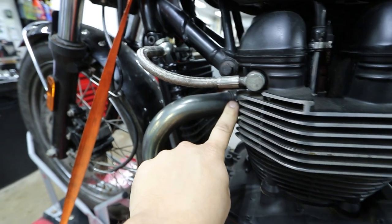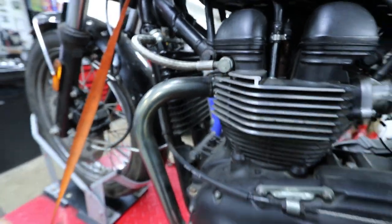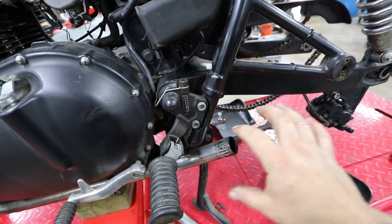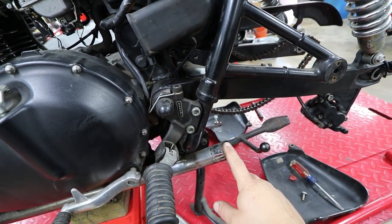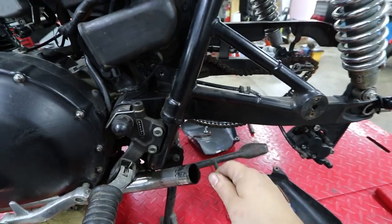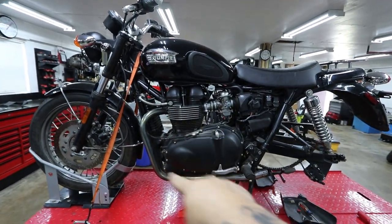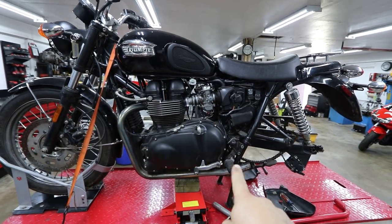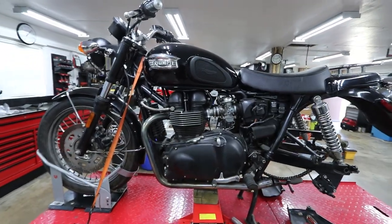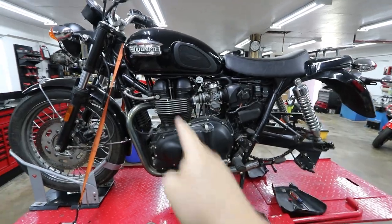I looked at the exhaust — initially I was gonna have custom pie-cut stainless exhaust made for this, but I really like this mandrel-bent exhaust that's on it now. It ends right here behind the rear set and I dislike the factory muffler so much. I'm gonna get a set of more modern pipes. What do you guys think — should I purchase an aftermarket exhaust, have a custom exhaust made, or utilize these pipes that flow with the lines of the bike and just have them ceramic coated or wrapped, and then just have more modern cans on there?